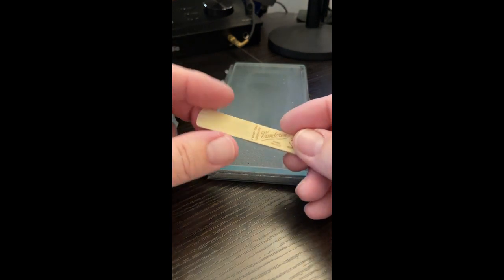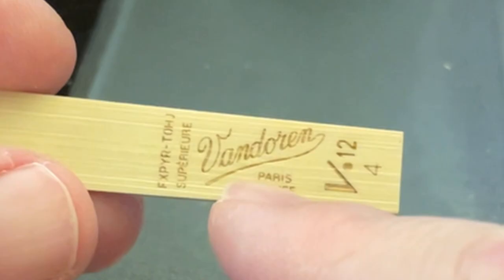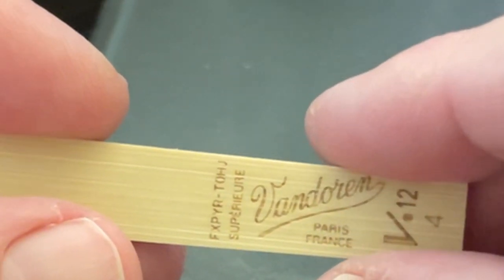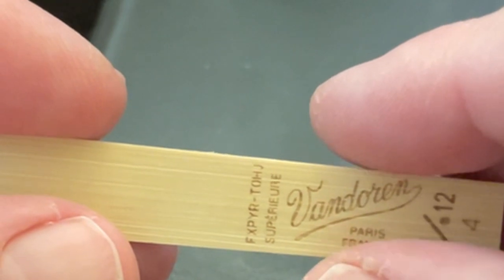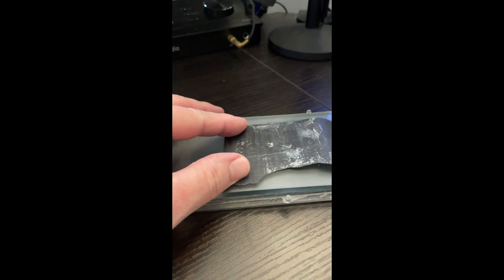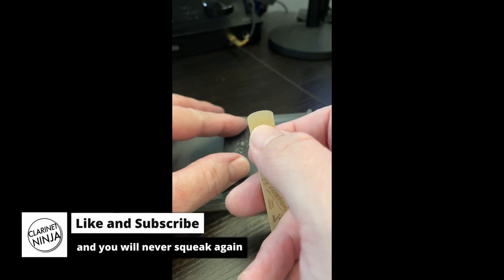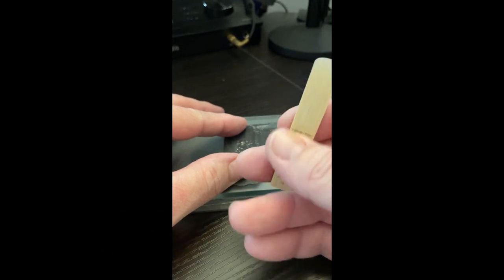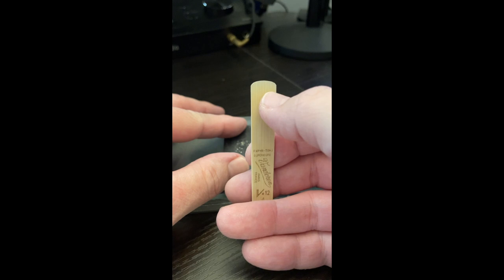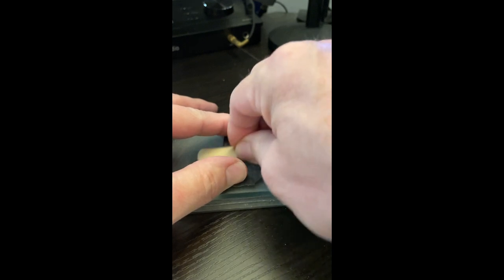I'm going to be sanding the flat part of the reed. Keep an eye on the logo — how well-defined it is will tell us if we're doing too much or too little. The only caution is to not go too far towards the tip of the reed. We want to stay away from that. We're trying to flatten the part of the reed that sits on the mouthpiece rails. Take it, put it down, and make circles or figure eights — whatever you'd like.